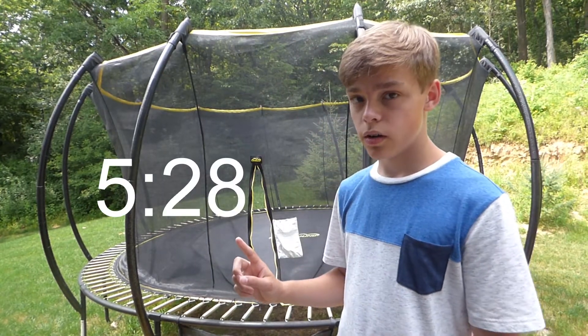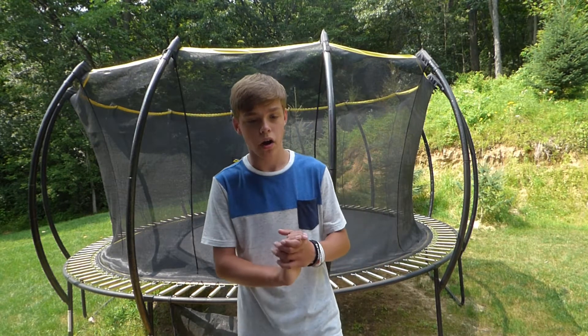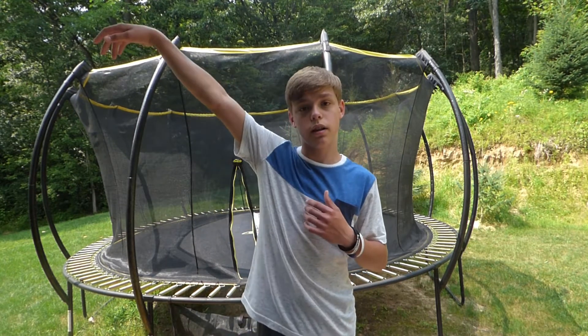If you don't have access to a trampoline, skip to the corresponding time in the video. Before all of this, you're going to want to choose which side you're gonna take off of. By doing the drills I'll show you, you can see which one feels more comfortable. For me personally, it's my right — whatever feels most comfortable to you.